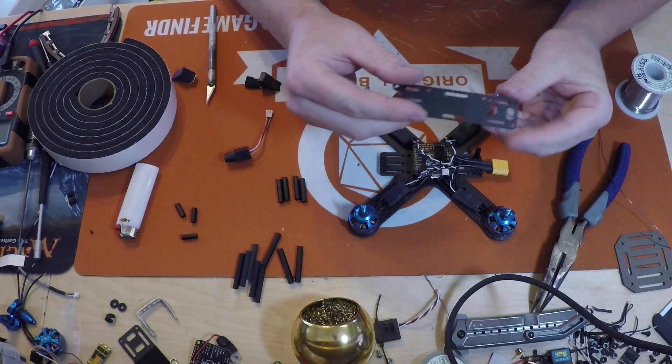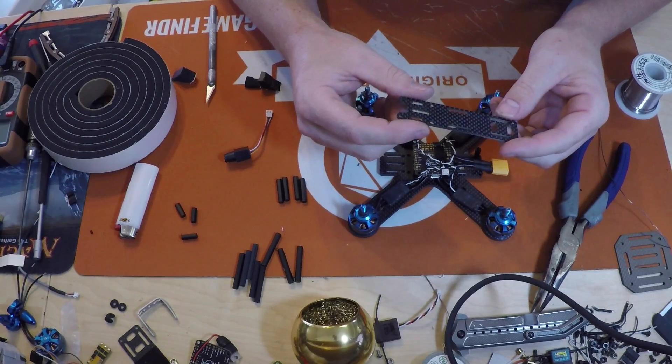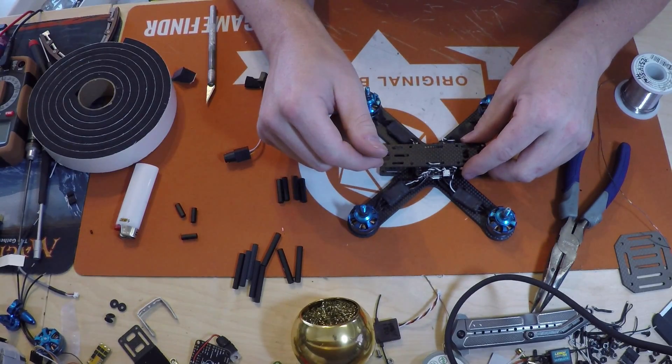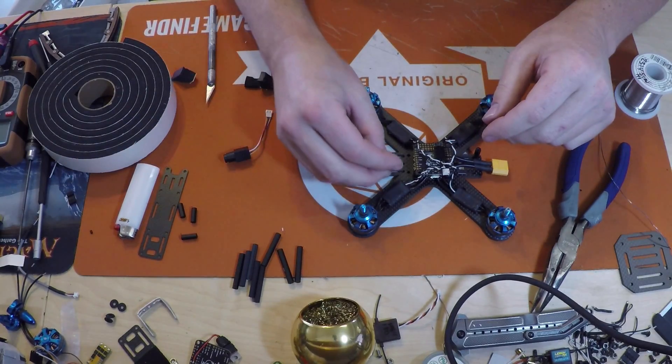These top decks are super cheap - I think they're like $10, I have to look it up. So it's not too big of a deal. The way I'm going to mount it for now is I'm just going to go ahead and throw these standoffs on there.